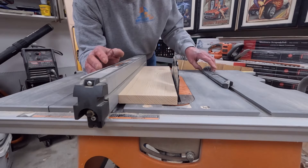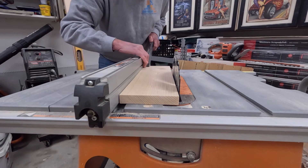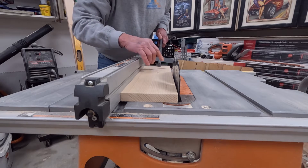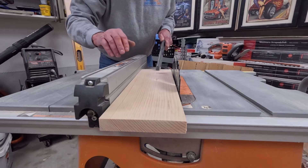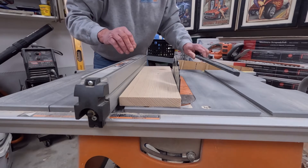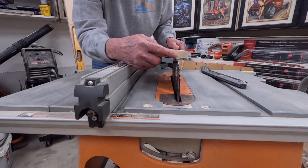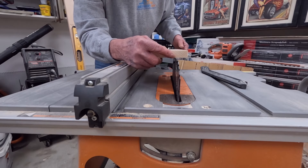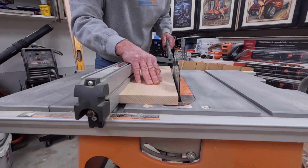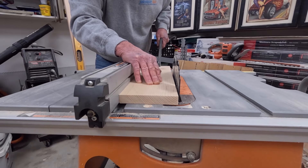Another way that kickback can happen is that you're improperly using your push stick. When you're using your push stick, you don't want to have it really close to the fence where it's trying to teeter the board while you push it through. You need to have it centered or a little bit off center towards the blade so that it pushes the board through as straightly as possible. This way you're not trying to force the blade crooked as you're pushing through. When you're only removing a little bit of material, the board is going to want to twist naturally if you're not pushing it in the right place — that is cause number two. Make certain that you push in the center or a little bit off center closer to the blade.